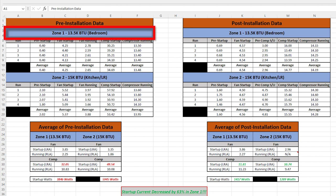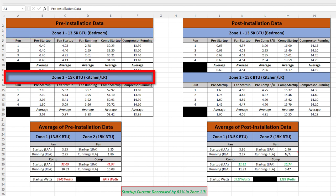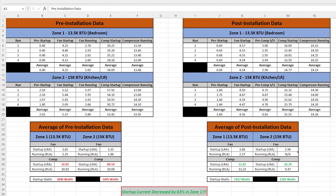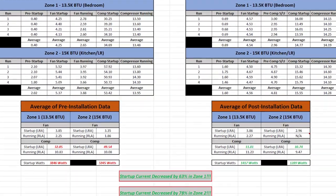I duplicated this test for zone one pre-installation and zone two, then repeated for post-installation data. All tests were run under very similar conditions — matching inside temperature, outside temperature, and humidity levels. The raw data from each of these four readings was then averaged to make the data more useful.